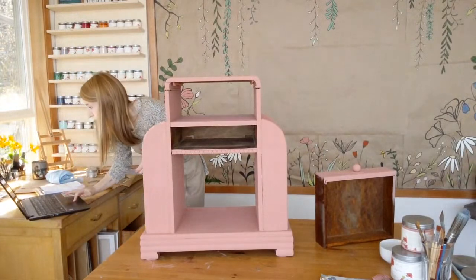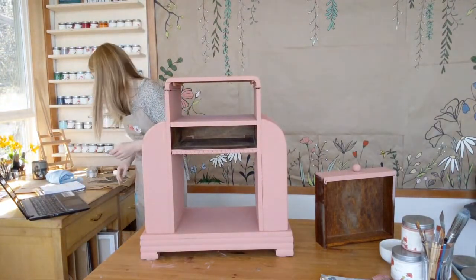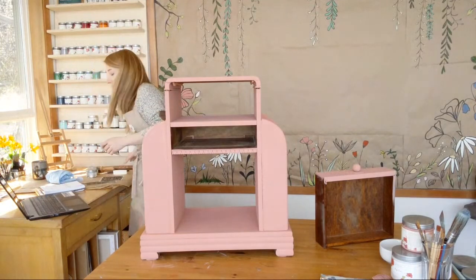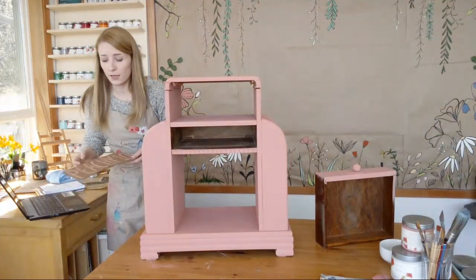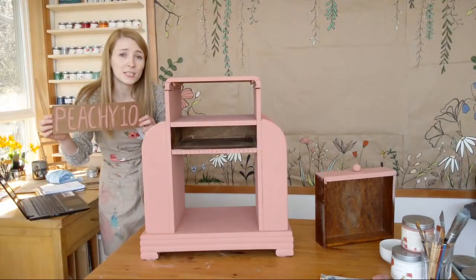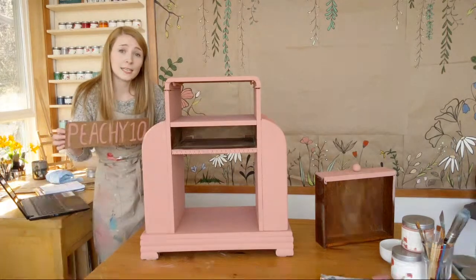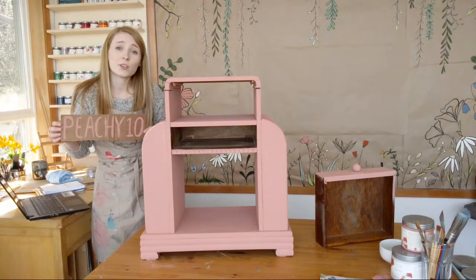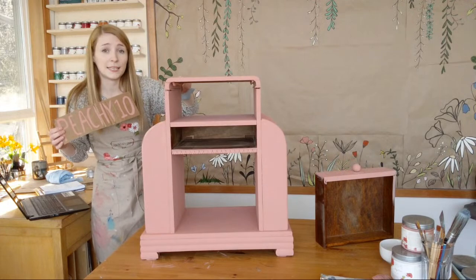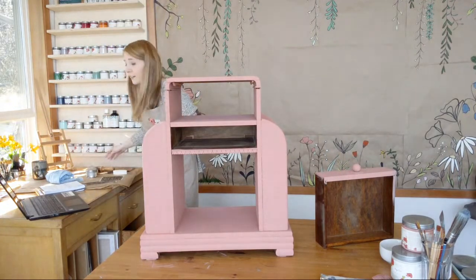Oh, California — hi, sunshine state! Just a little bonus for those watching today: the code is Peachy10, a discount you can use on CountryChicPaint.com or .ca if you're in Canada. You get 10% off your order — you don't have to get Peachy Keen, it is a great color, but anything you like. Just a little fun thing, good for a week.